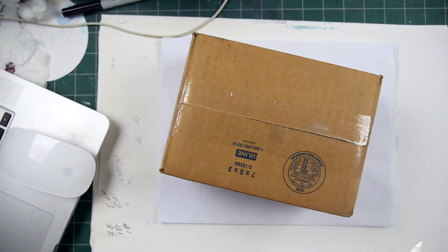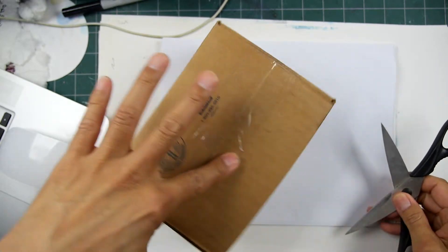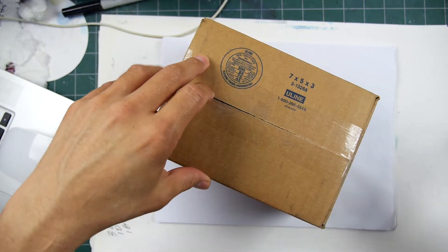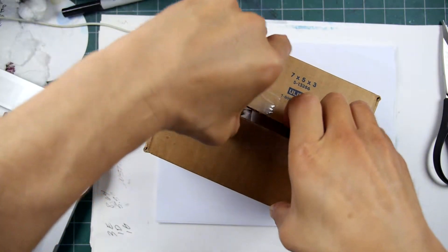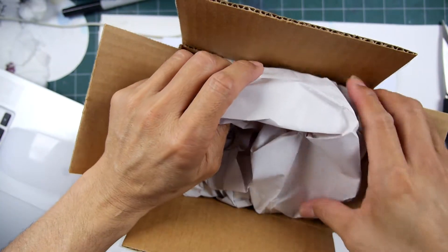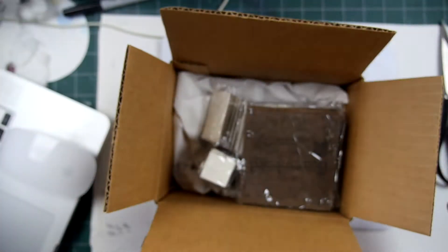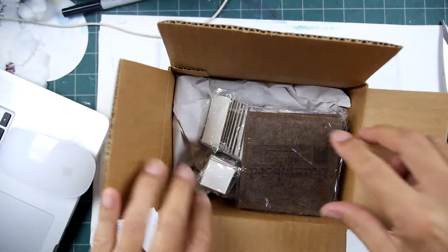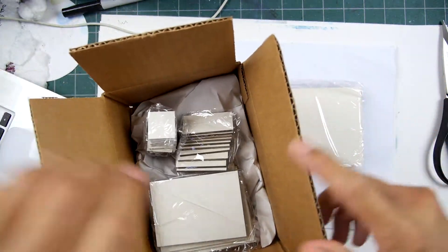A quick unboxing video here. I have some items from Ampersand Art — they were the manufacturer for an item called Stamp Board for the stamping community years ago, and it's still available. You can find it out there, and I kind of direct people on where they can find it. They're making a bigger push for this again.